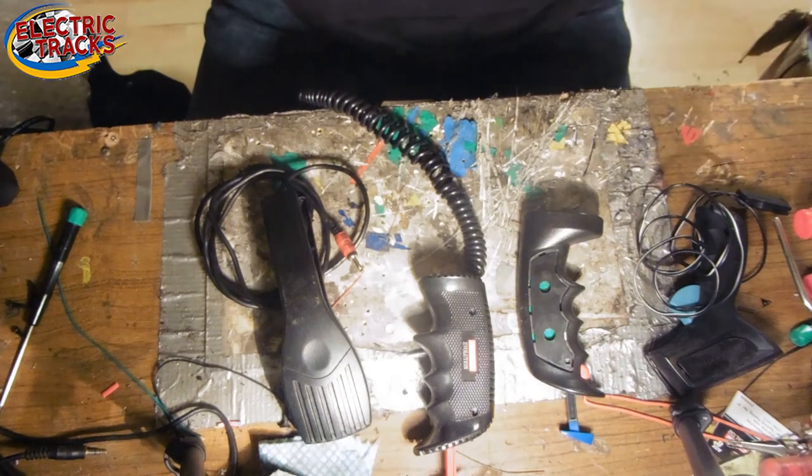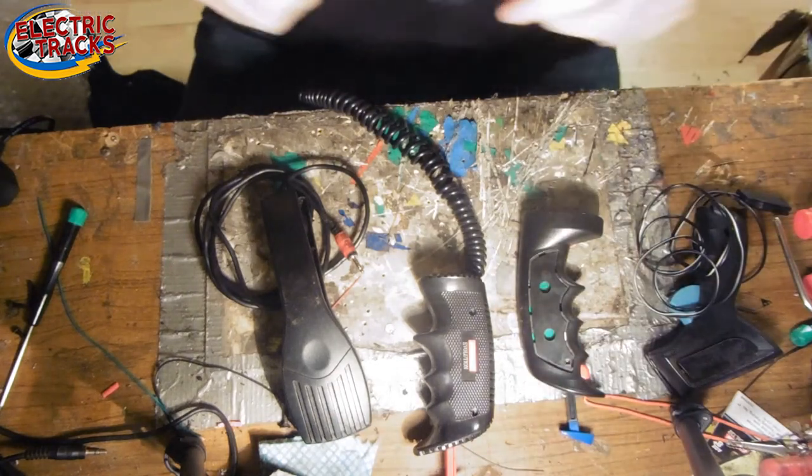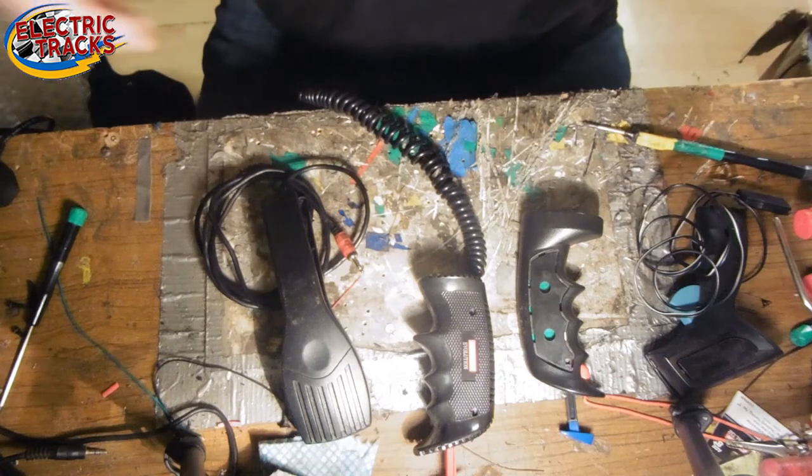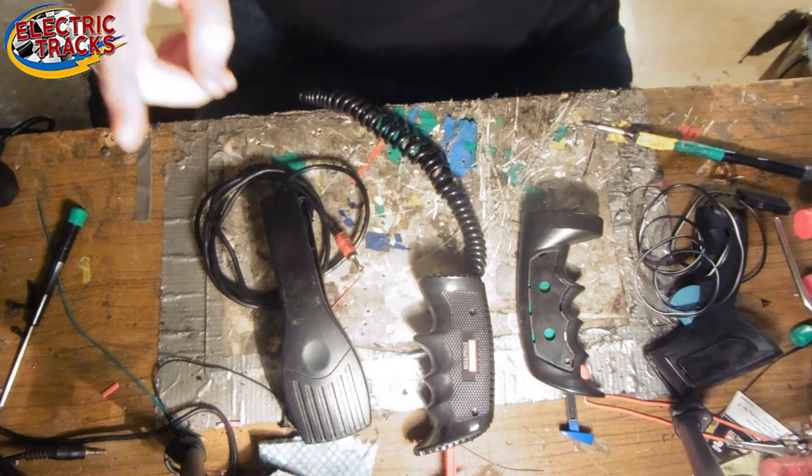Hello everybody. Today, because I've got five minutes and there's nobody here, I thought we would look at controllers and the general problems we get with all controllers. I'm going to start with not the last generation, the generation before, of ScaleElectrics.